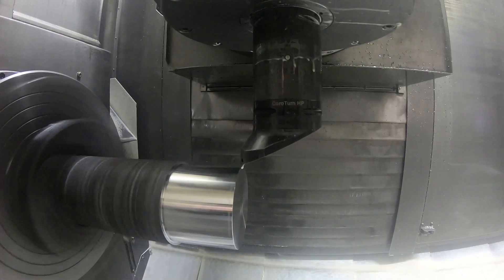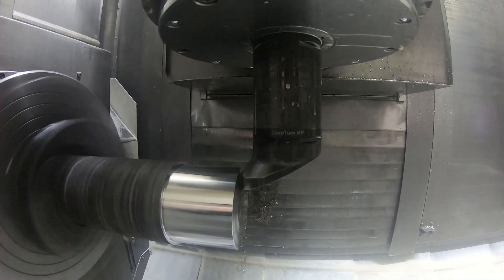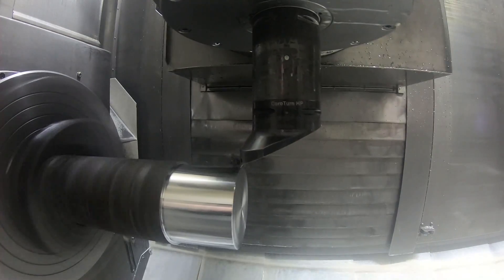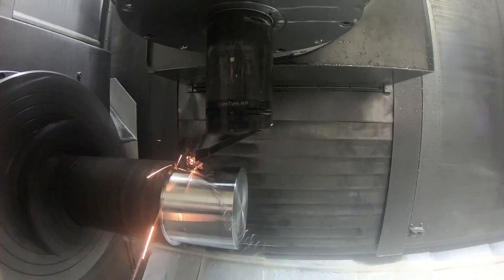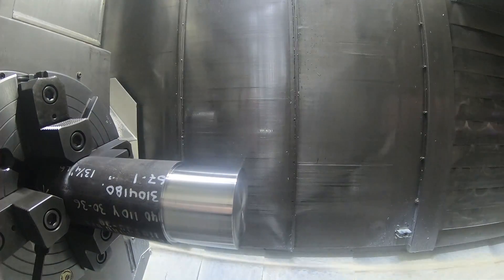Come in with a finishing tool and finish the face, then finish the OD a little oversized so I can mic it. I have the surface footage a little bit high here, as you can see from the sparks coming off the tool. Although actually in steel you can turn it that way.